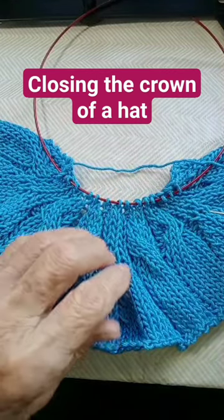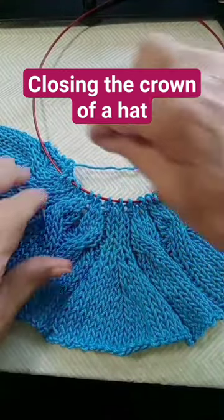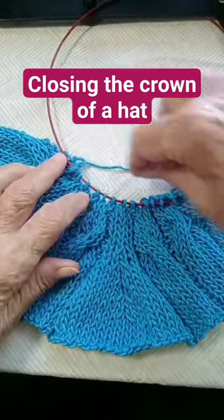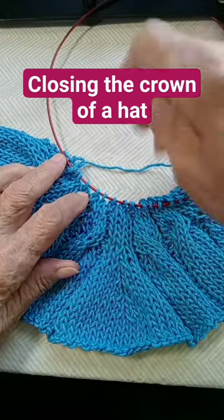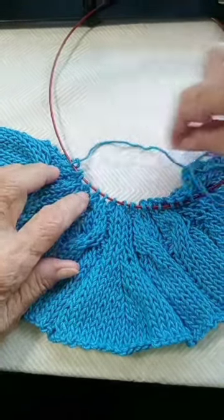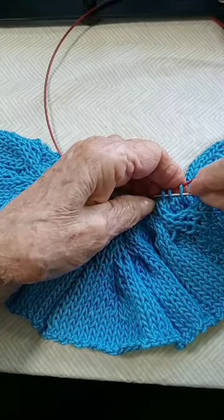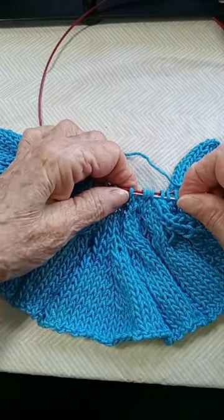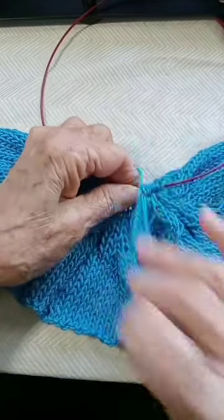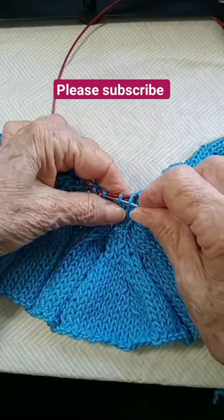In order to close the crown of a hat, even if you work with straight needles, try to put them on circulars of the same size or smaller so that you can pass your yarn from one side to the other. Now you pick up all these stitches and it will be much easier to gather — and so you go like so.